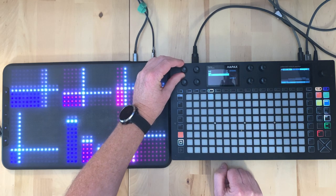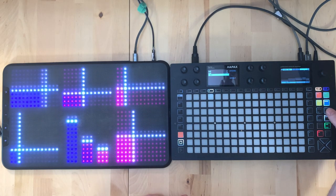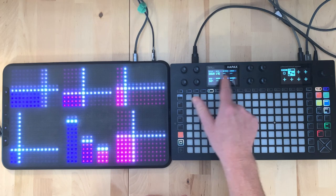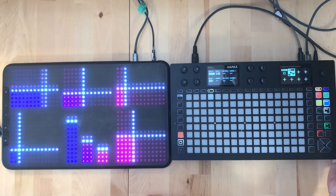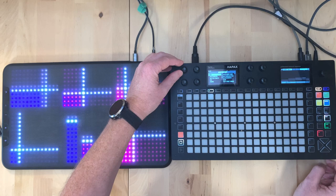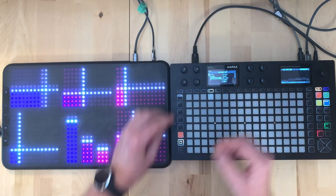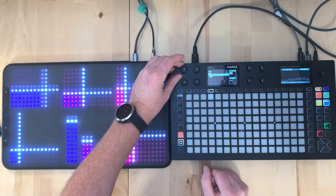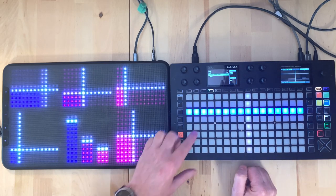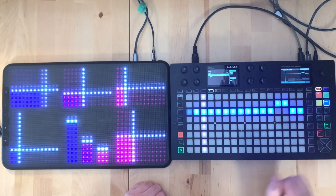We can also add automation lanes manually. For example, we've got an arpeggiator effect and we can automate its parameters. Coming back to the automation lane, we can automate pitch bend and other things, but we can also come down to the arpeggiator and automate the rate - for example speeding it up at the end. If you hold down one of the steps it actually tells you the real value.